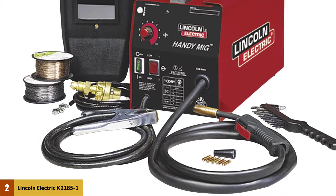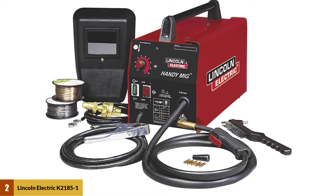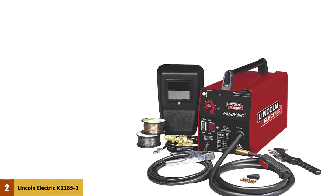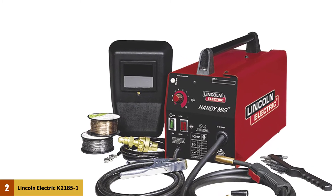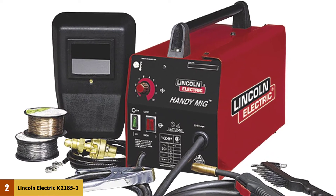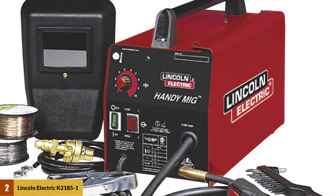Lincoln's Electric MIG Welder is super light, weighing only 26 pounds. The K2185 One has the capability to be used as a MIG welder and for flux core welding. The voltage settings allow you to weld material up to different thicknesses. With Lincoln's welding appliances, not only does the operator feel safe, but the machine too. The cold contactor thermal overload features do not let the wires heat up — it keeps them cool, which also aids in increasing the working life of the appliance.